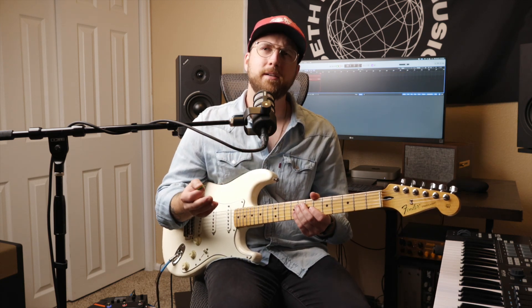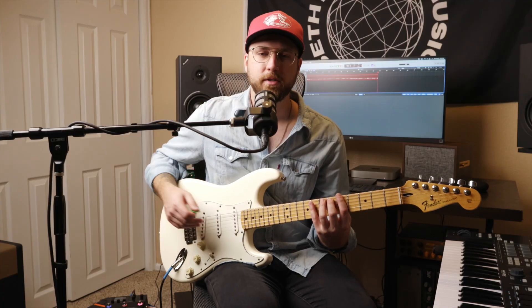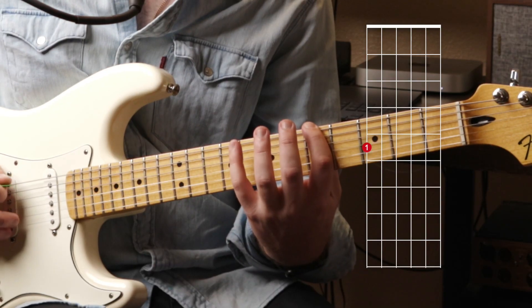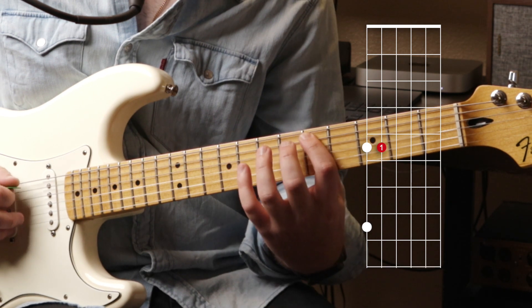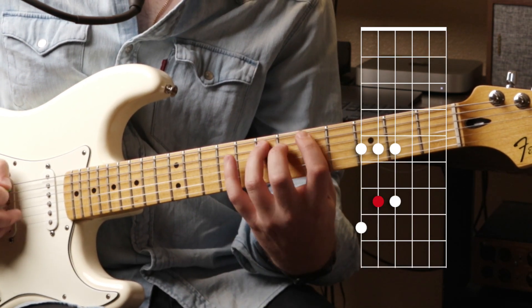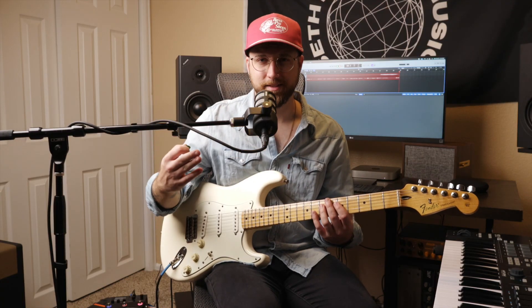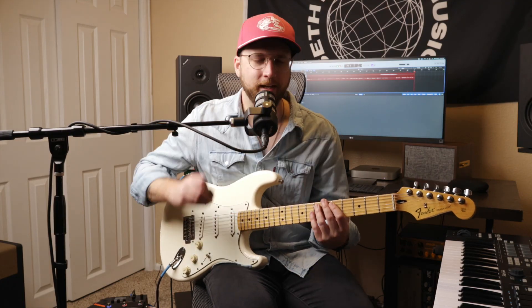We have two pentatonic scales: the major pentatonic and the minor pentatonic. The minor pentatonic is what a lot of people usually start learning first. If we just stick to our four-finger grid, the notes in finger numbers go: one, four, one, three, one, three. And if we want to expand on that through the rest of the strings, I like to think about it as the backwards of that for the next three strings.